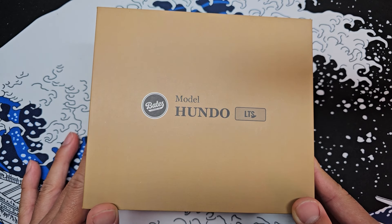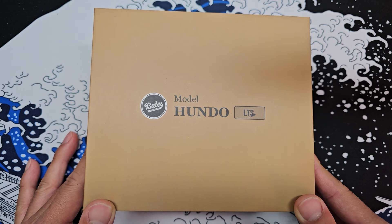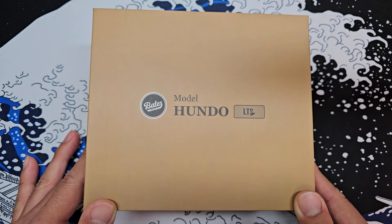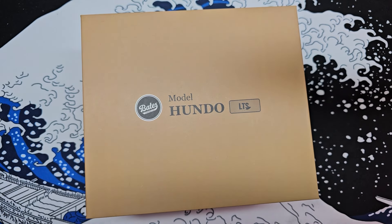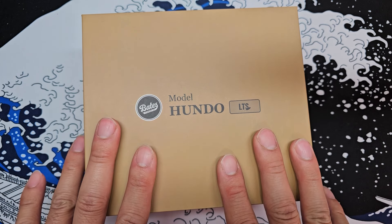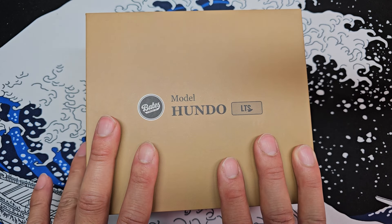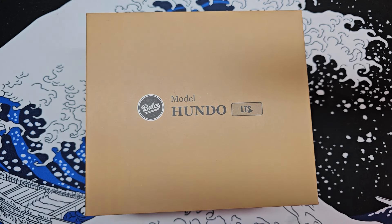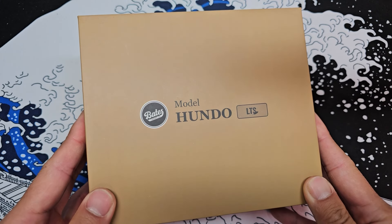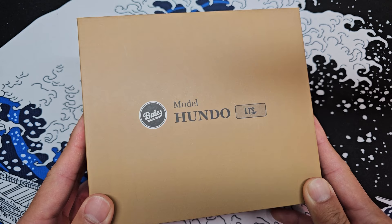Alright everyone, we're going to be doing an unboxing video of the Bates Hundo LTS Bait Finesse Reel. Just got back from iCast. There's a good amount of reels released this year — not like a tremendous amount — but I have to say this guy here is definitely one of the most highly anticipated reels for me, and likely for you guys as well. So you guys ready to take a look at this reel? Because I am ready to show y'all.